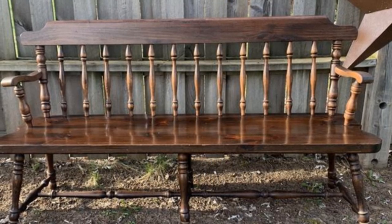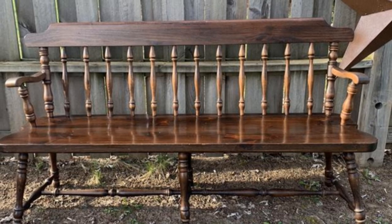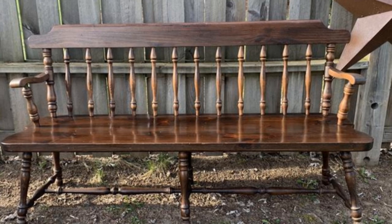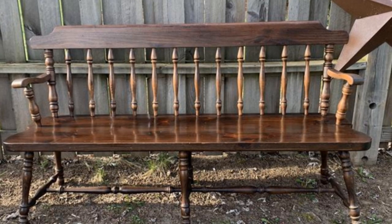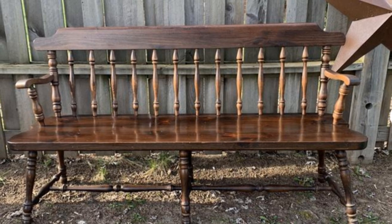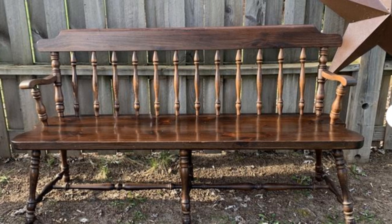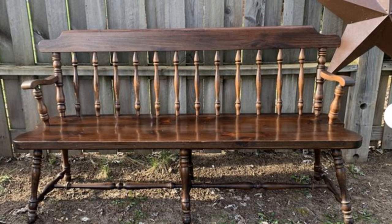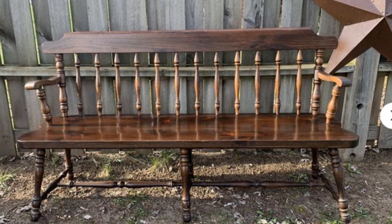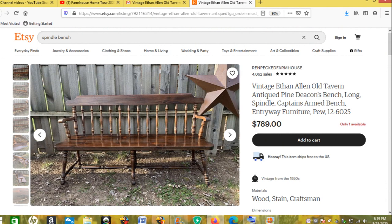Hey fam, welcome back to my channel! Today I am participating in the Look for Less challenge. This is my high-end piece that I found on Etsy. I absolutely fell in love with this bench — I've been looking for a bench for my master bedroom. I love the spindles, I love the curvature of them, and the bench itself is farmhouse but very vintage feeling.